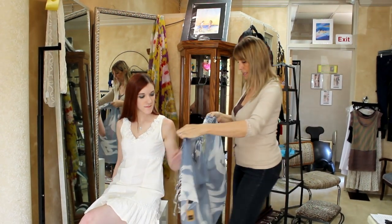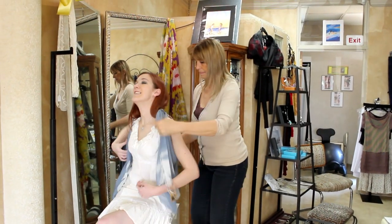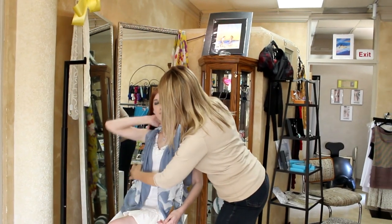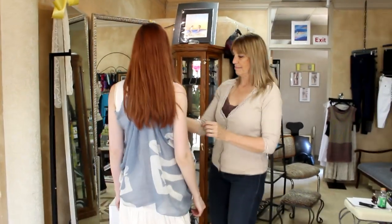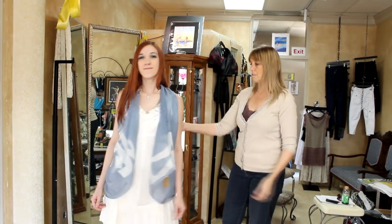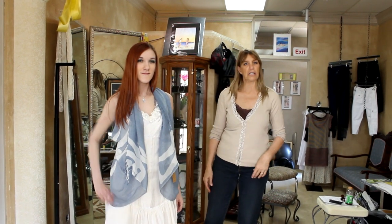We're just going to slip this on Caressa, and there you have it. You want to stand up and show. You have a nice jacket that you could wear with blue jeans. You can wear it with a pretty little dress, or you could wear it on the beach as a little cover-up.